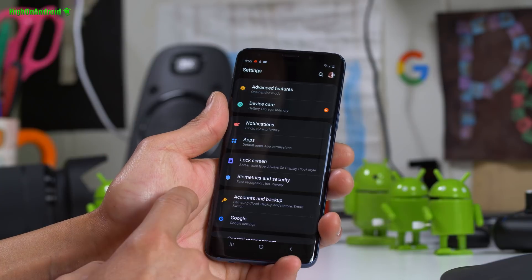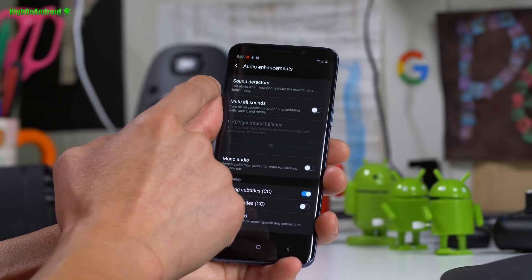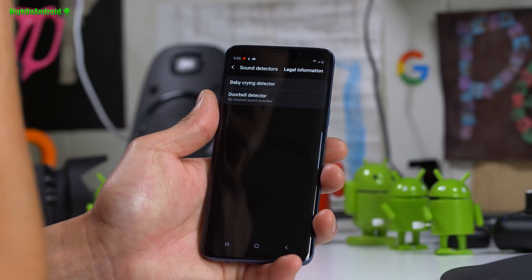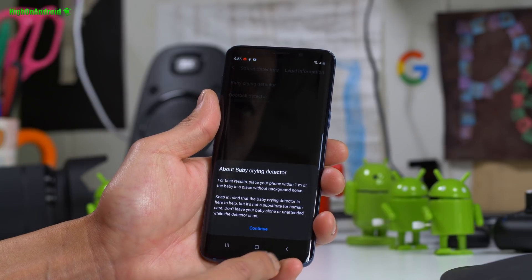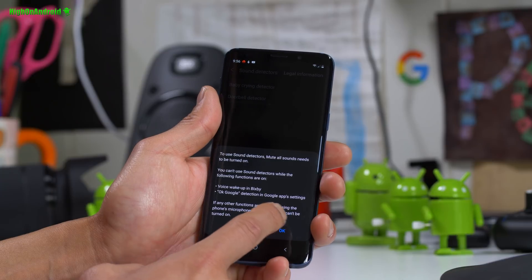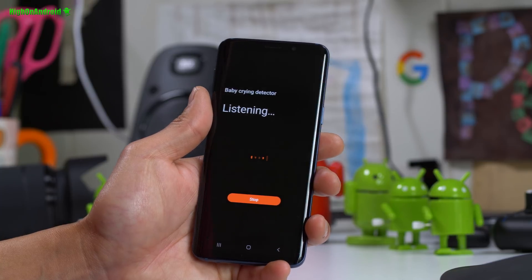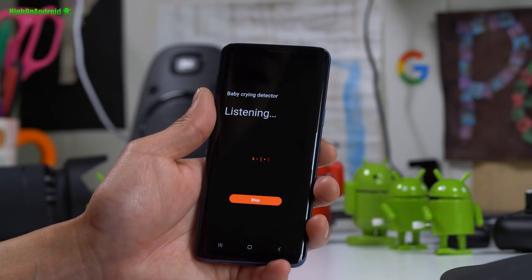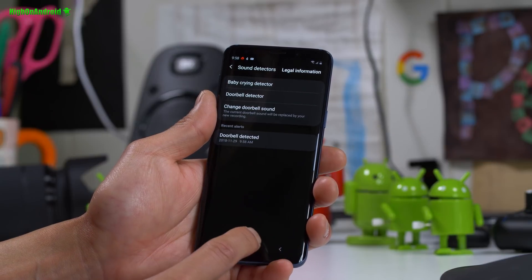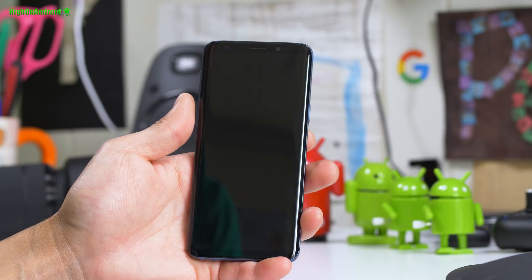Other interesting stuff I found: go to Accessibility and then Audio Enhancements. There is a sound detector that gets alerts when your phone hears a doorbell or baby crying — there's a baby crying detector and a doorbell detector. For those of you having babies, this could be very interesting. It would be really cool if they also had a bark detector since my dog's always barking.